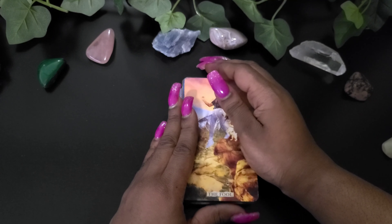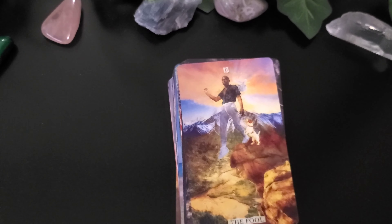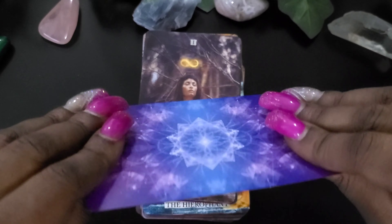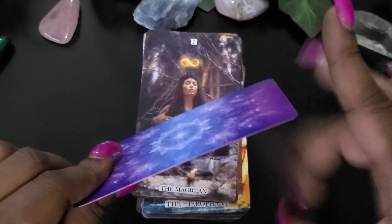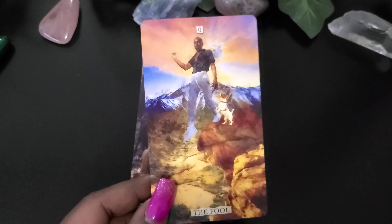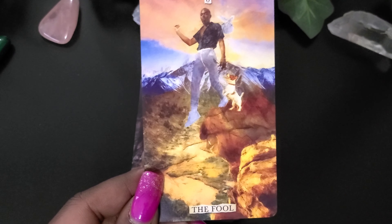Let's dive into the deck. Alright, here we go. Let me just bring this down a bit so you guys can see. It feels like a matte finish. It's sturdy — it's a good feel for a normal deck, I would say. And this is the Fool. I like those bright colors in it. That's pretty.